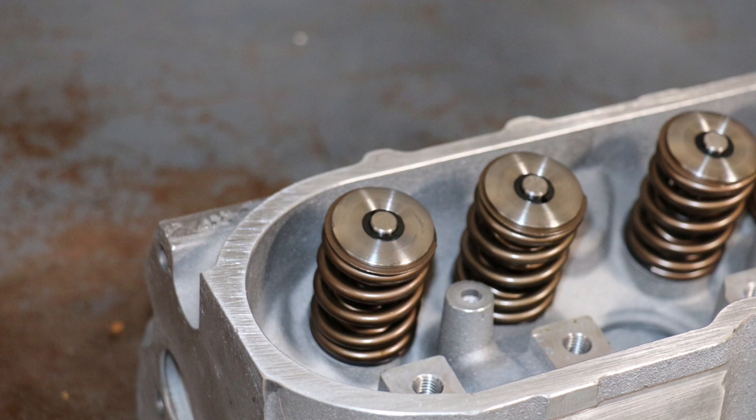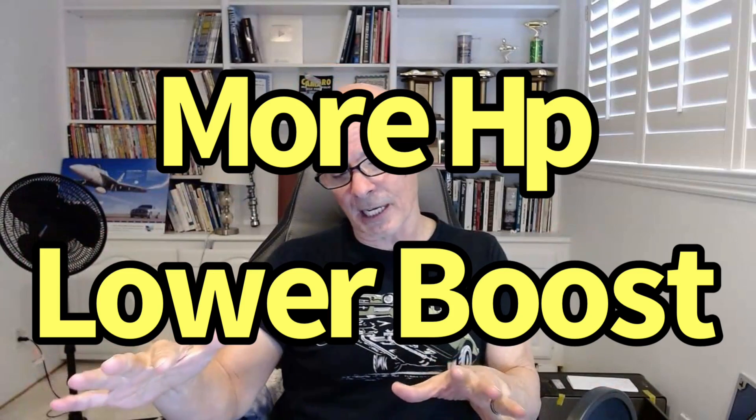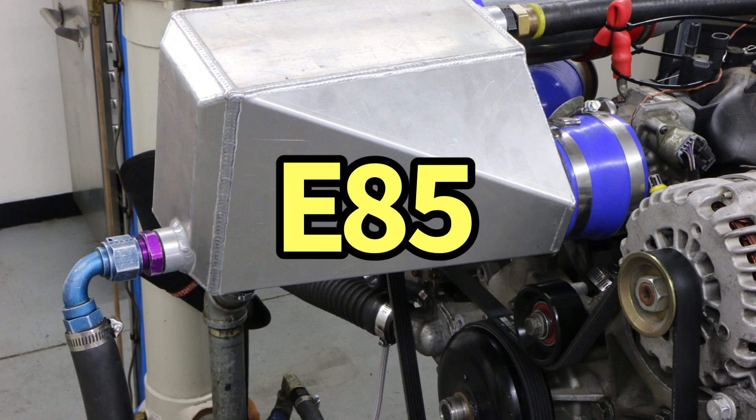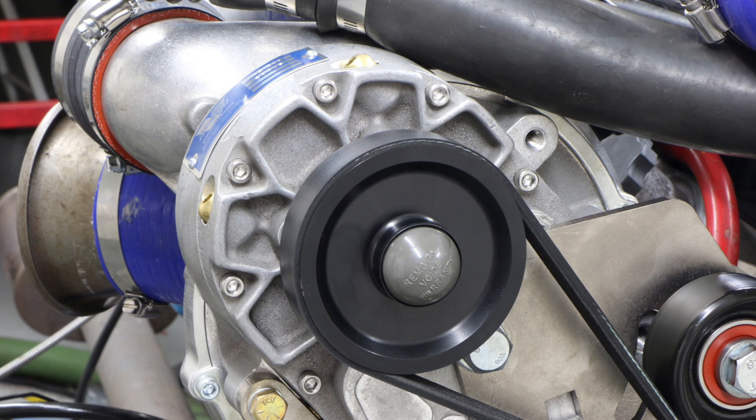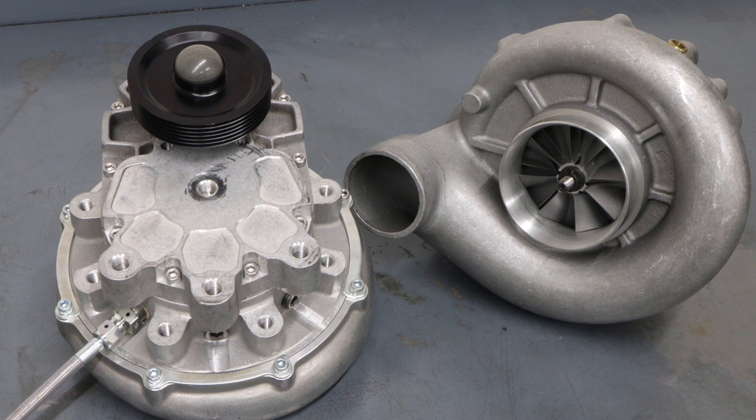What I really like about forced induction — and Vortex specifically — is that as you improve the naturally aspirated motor with a cam, springs, intake manifold, or ported heads, those upgrades add even more power under boost while actually lowering boost, a double benefit. You can also add intercoolers, E85, and simply turn the boost up to the limit of the supercharger's flow rate — or get a bigger unit. More RPM means more blower speed and more power.